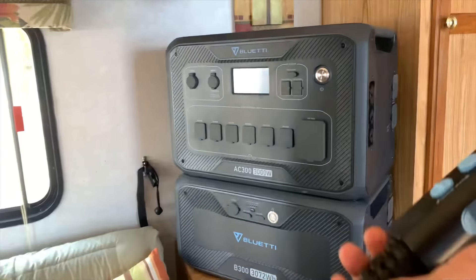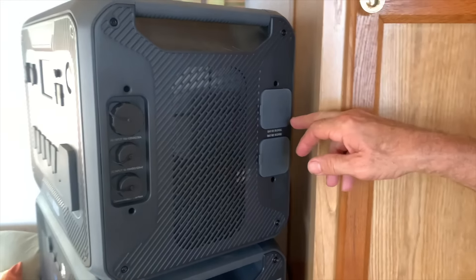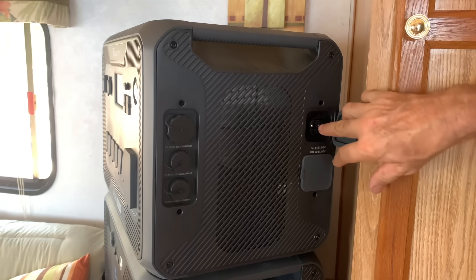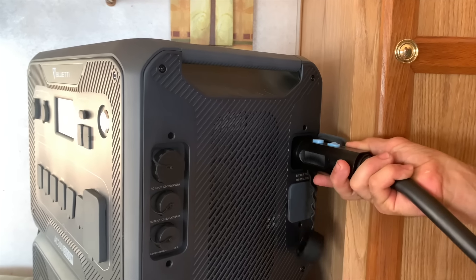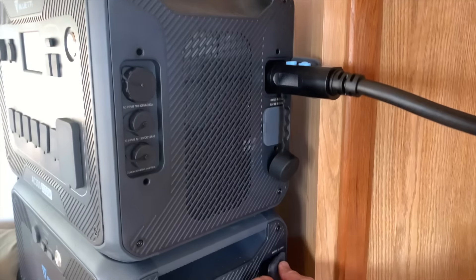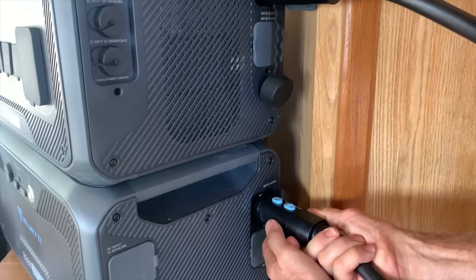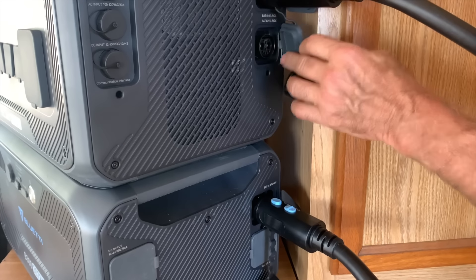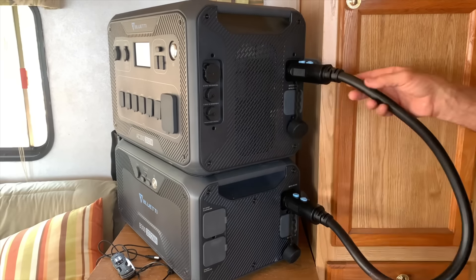This is the expansion cable. It's pretty neat how it hooks up. On the side you've got a battery one option — that's where we hook it up first. You pull that out and this just hooks right in. That clips, and then you have to lock it. If you don't lock both of them, the unit won't come on. These ports here are battery number two. You can hook up to four batteries on this unit.